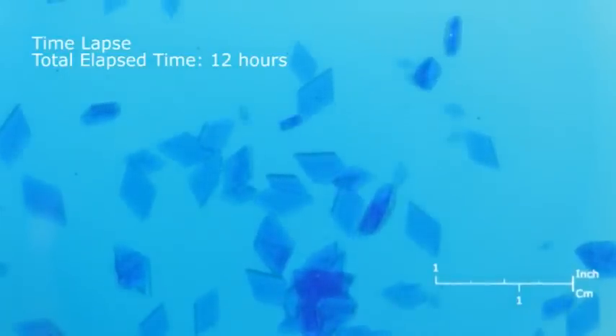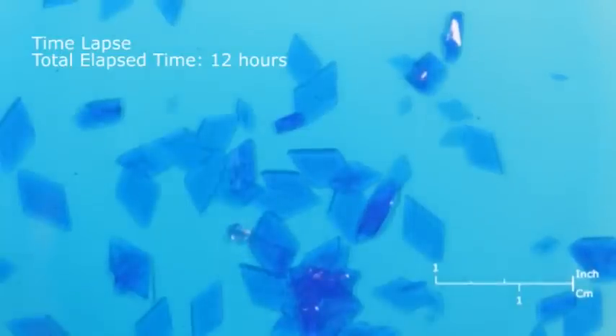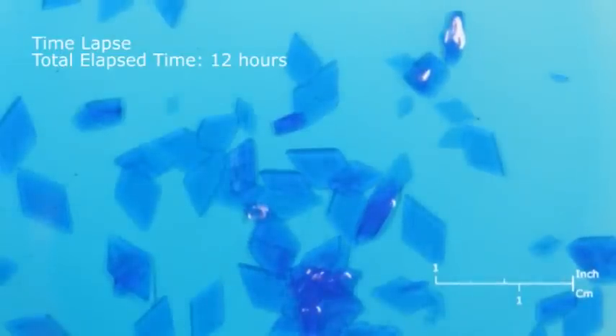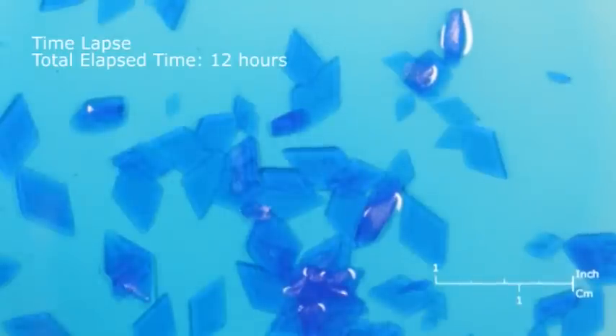Copper sulfate in water forms triclinic crystals of copper sulfate pentahydrate. You can grow several small crystals, or remove all but one or two of the crystals if you want better growth. When you are satisfied with your crystals you may remove them from the solution and examine them.